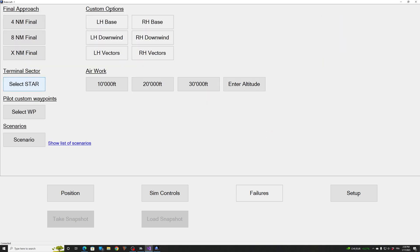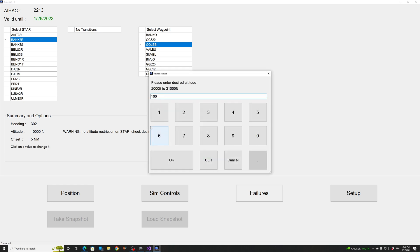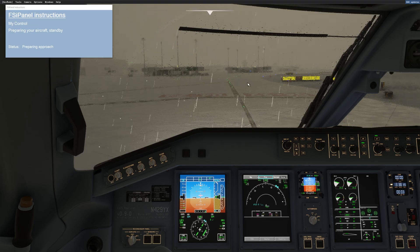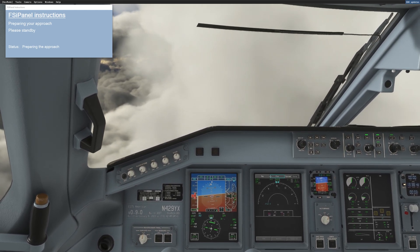Now if we want to fly from a STAR position, you can go to select fix, select the STAR. In Geneva we have the Banco 3 Romeo, which is coming over the Alps. We can go over position GOLEB — the good altitude over there is probably 160, otherwise you might hit a mountain. When you're happy with that, just click validate. So we're going to be on heading 302, five miles approaching position GOLEB for the Banco 3 Romeo. I validate this and click move aircraft.